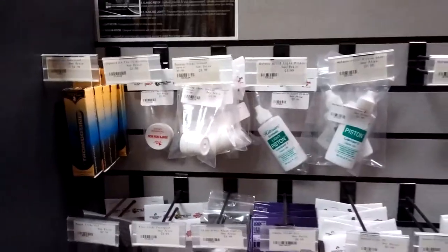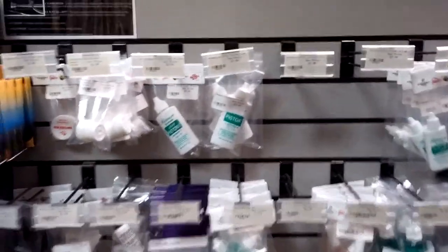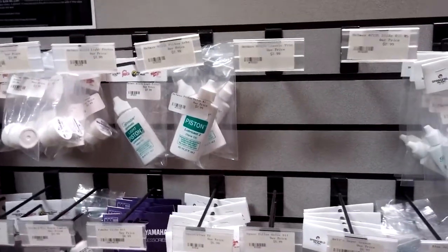I'm going to do an overview on brass lubricants. Let's start with trumpet — we'll start at the top of the brass family.